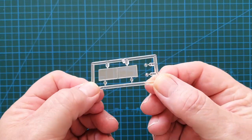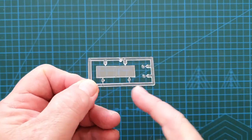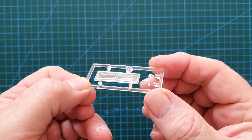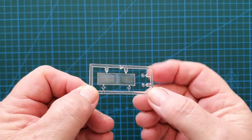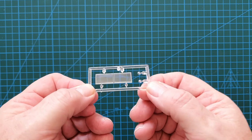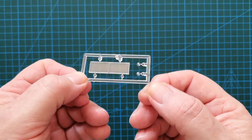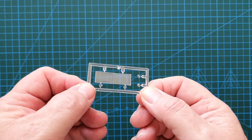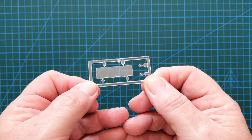The clear sprue includes the windscreen and headlights. Unfortunately, because this has been in the bag — and in the old days Tamiya didn't separate these into a separate bag — it does have some minor scratches on the windscreen, but they're very minor and I might be able to polish those out.